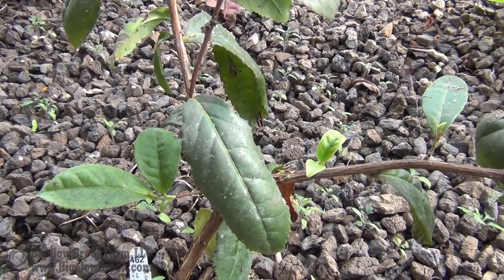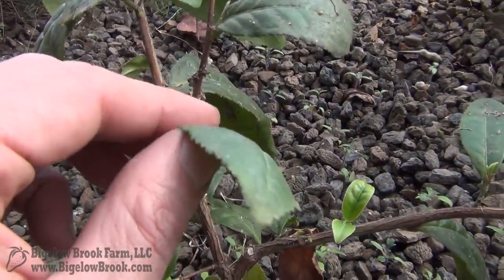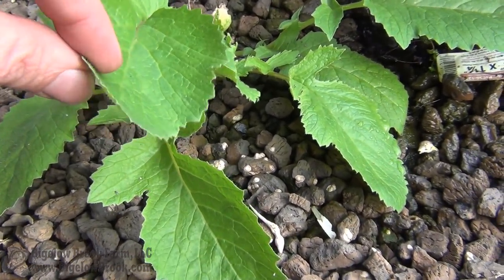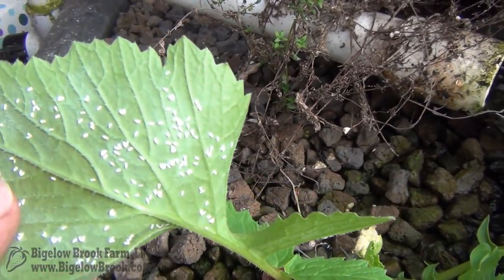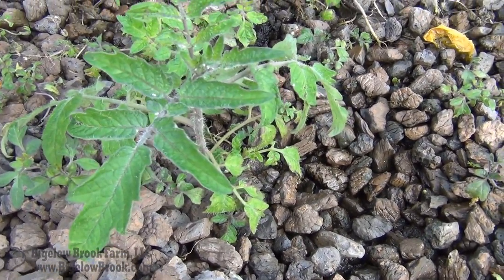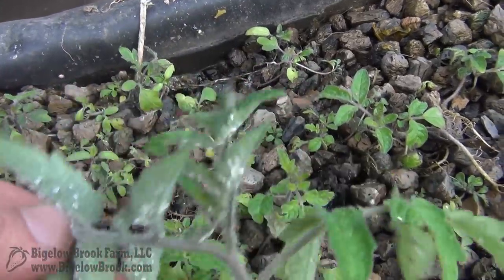They tend to be fairly selective with their plants. They don't bother the tea at all — they must not like it, and the leaves are too tough. But this radish, they certainly like this one. Over the summer they're all over my tomatoes. I have a couple of volunteers coming up in the beds, and these have them all over too.